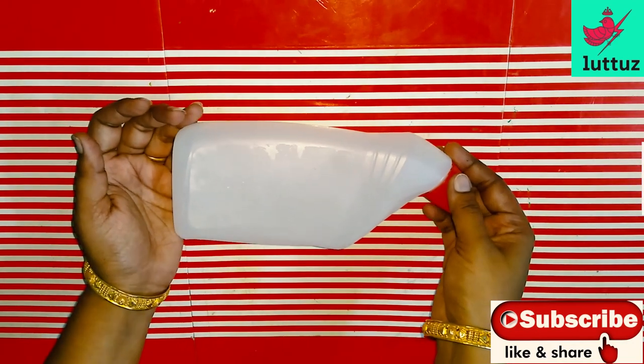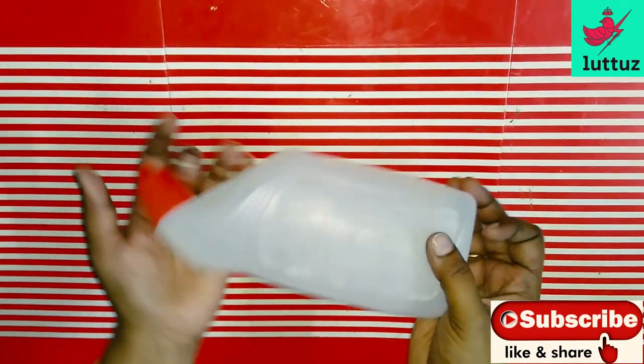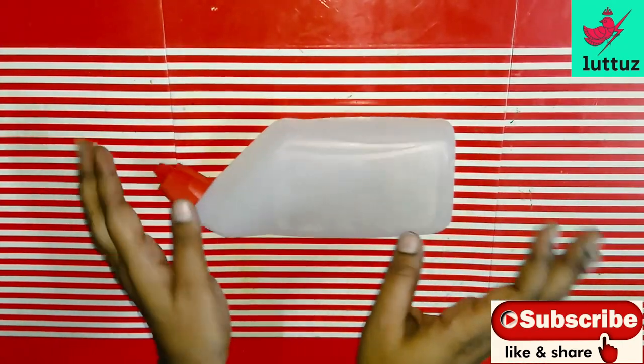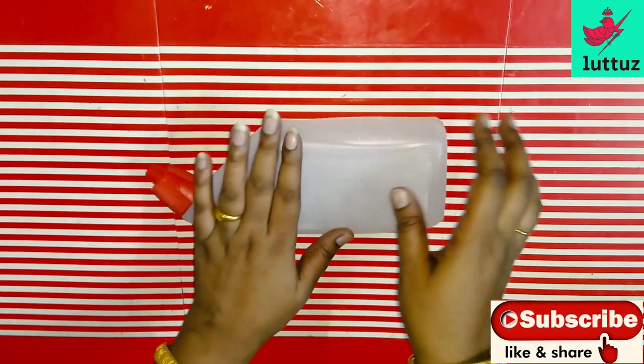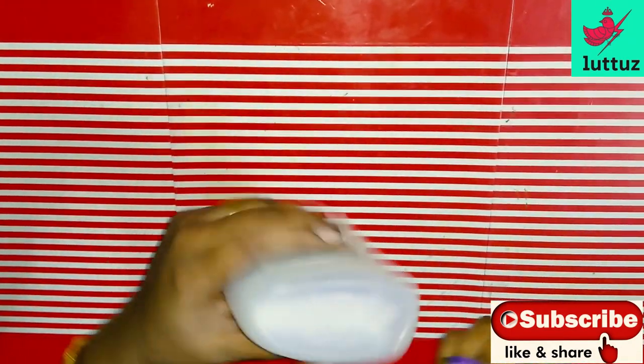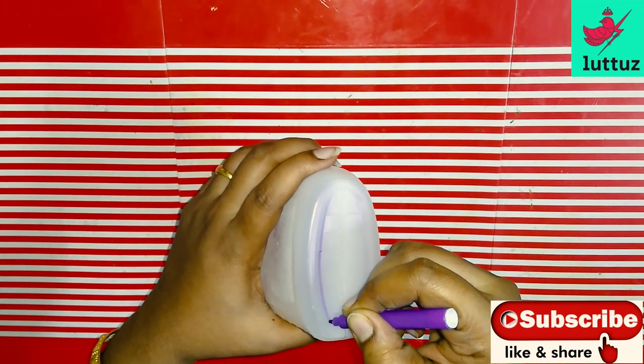We are going to skip this video. We are going to craft a bird. We are going to craft a half-pick bottle.